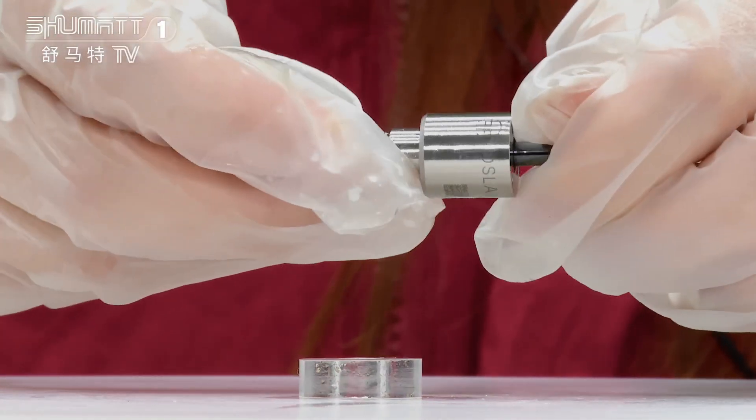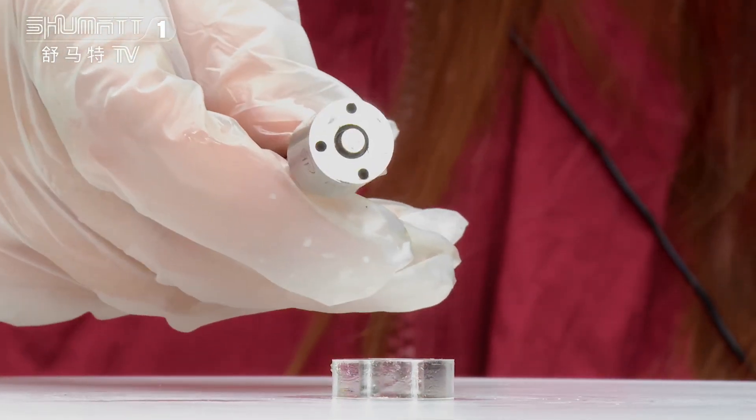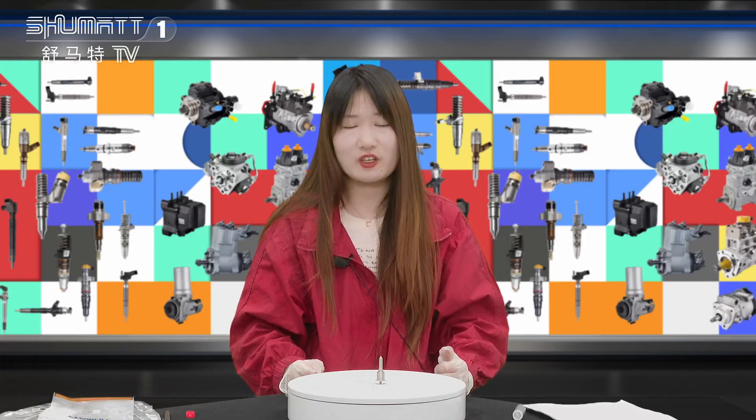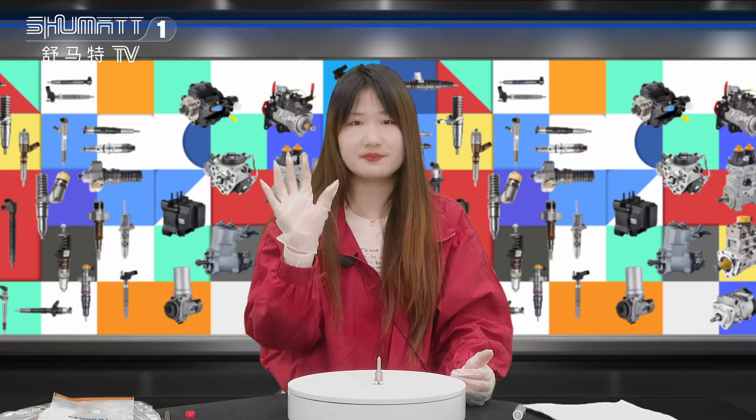And if you receive the package and you are not satisfied with the quality, we will sort it out for you. Thank you for watching and see you next time. Bye bye.